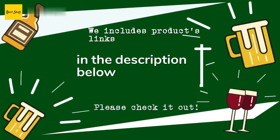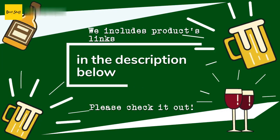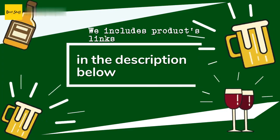Thanks for watching and hope you liked it. As always, all the links about the products will be in the description below. If you want to find the best prices and more information that we might not get a chance to mention in the video, be sure to check them out.